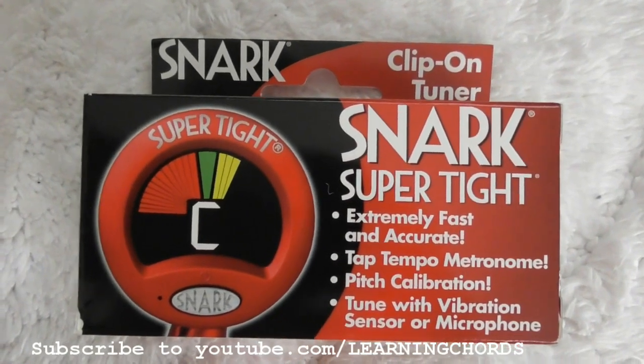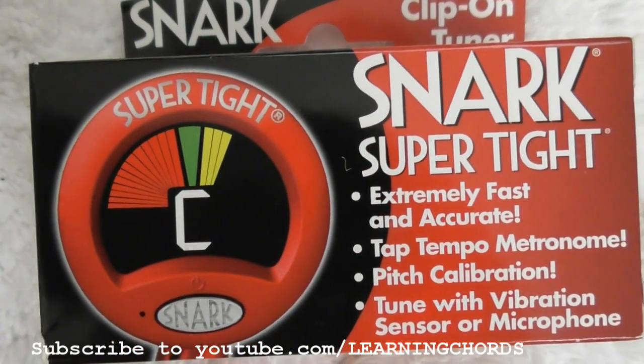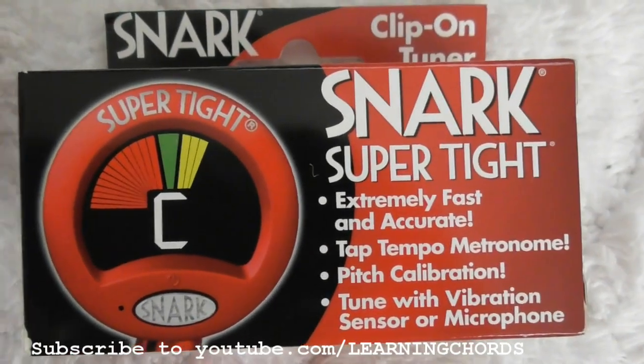This video is going to be a review of the Snark clip-on tuner for guitar. This is the box: extremely fast and accurate, tap tempo, metronome, pitch calibration, tune with vibration sensor or microphone.